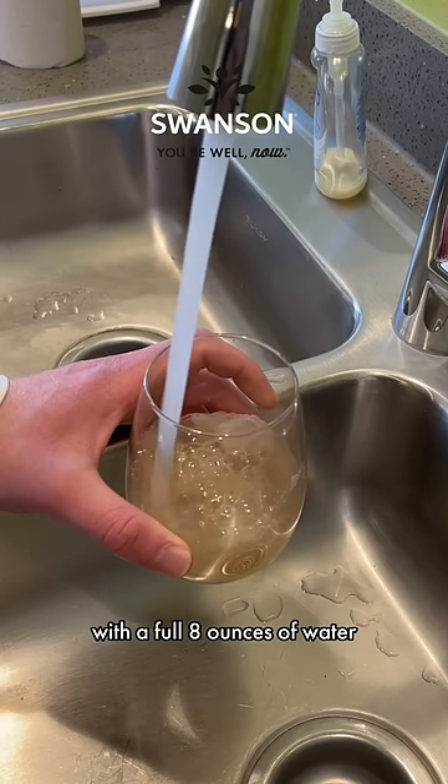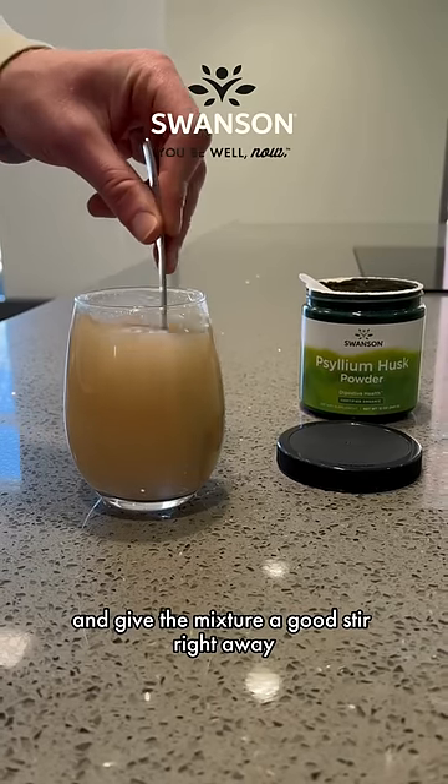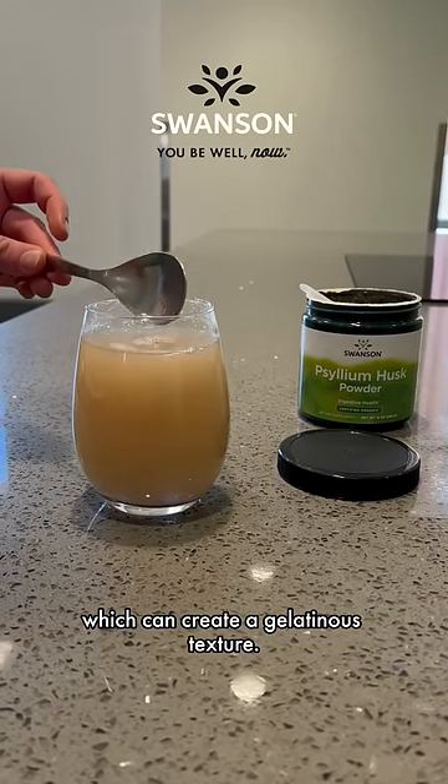You should always take psyllium husks with a full eight ounces of water and give the mixture a good stir right away to avoid its swelling, which can create a gelatinous texture.